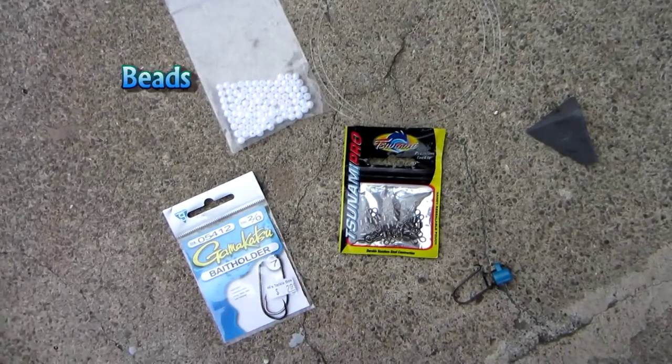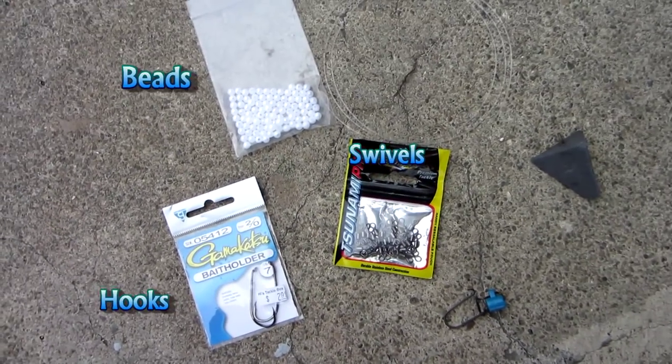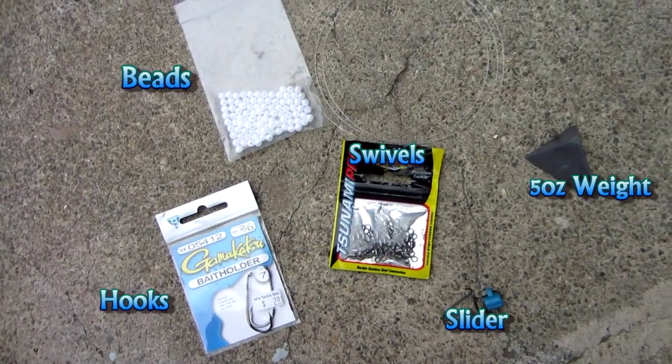So to properly rig this rig, this is all that you're going to need: some beads, swivels, hooks, this slider, a weight, and a leader.